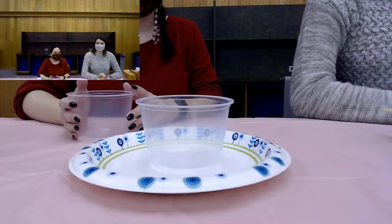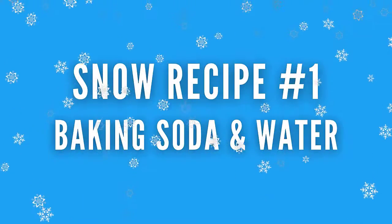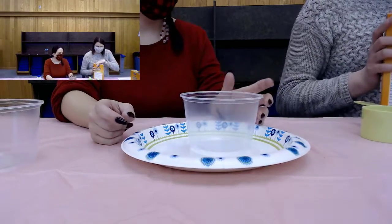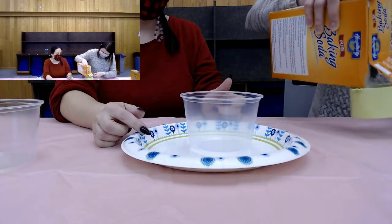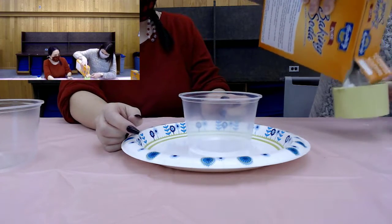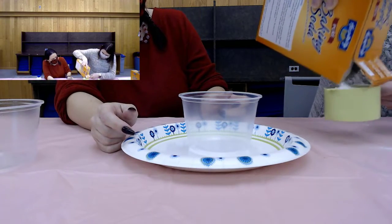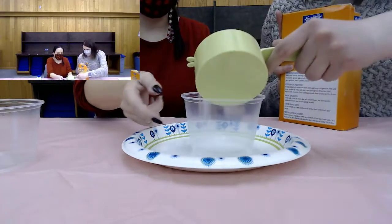So we're going to try three different recipes. Our first recipe, we're going to use baking soda and water — it's the easiest recipe. So we're going to do one cup of baking soda. Miss Carolina's measuring that out, and we'll dump it in our plastic dish here. Okay, so that's about a cup.